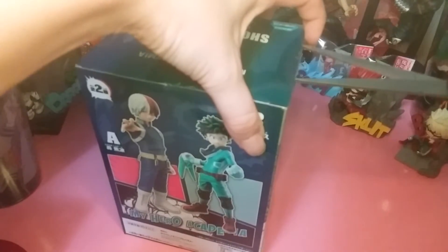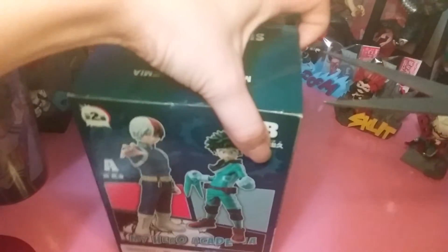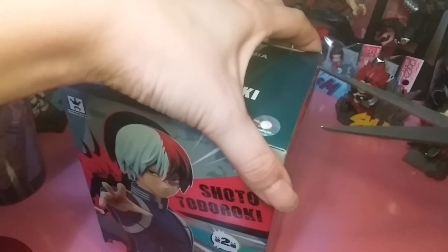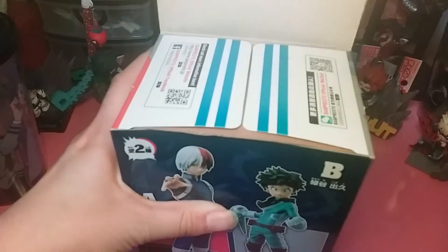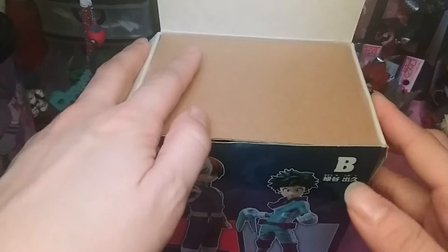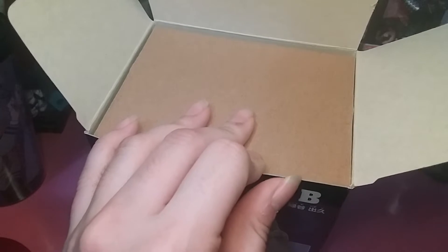I don't have a lot of Shoto merch, so this is a good opportunity to have something Shoto-themed. The reason I don't have much of him is because I just have a McFarlane's Toys figure of him and that's it. I like Kirishima and Bakugo a lot, so I've been collecting more of them. I didn't want to collect every single character in many different forms, so most of my statues are Kirishima and Bakugo.